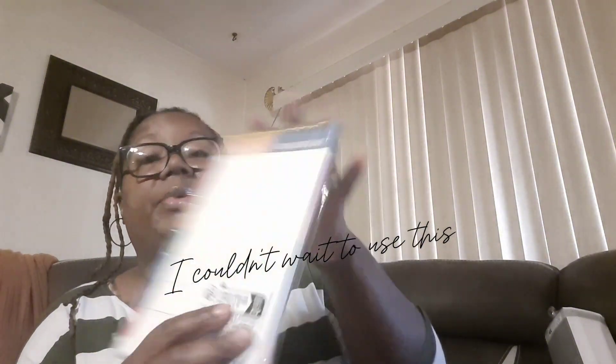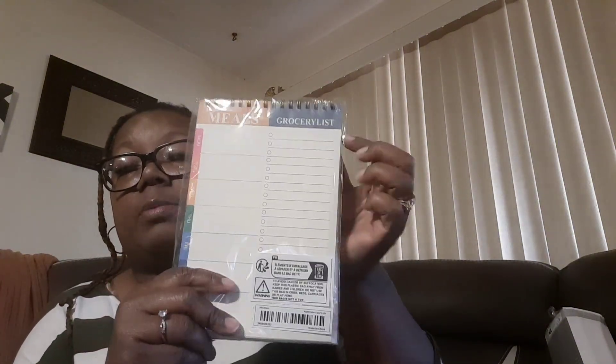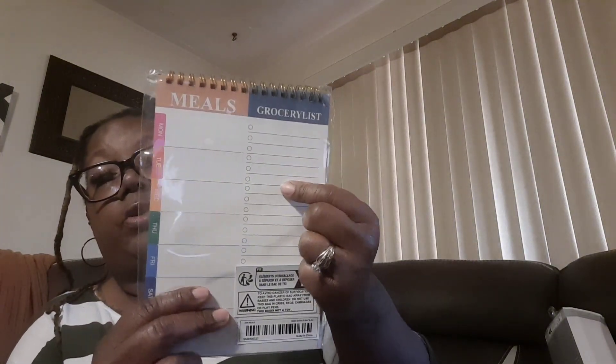And then here's the meal planner book that I got. That'll help me probably spend less at the store — I can put what I'm gonna cook right here and then put the things I need over here for the meal I'm preparing. And then a little duster to dust off my fans. I had another one but it was way bigger and I misplaced it.